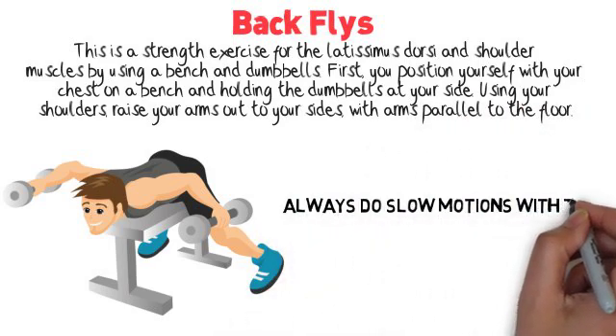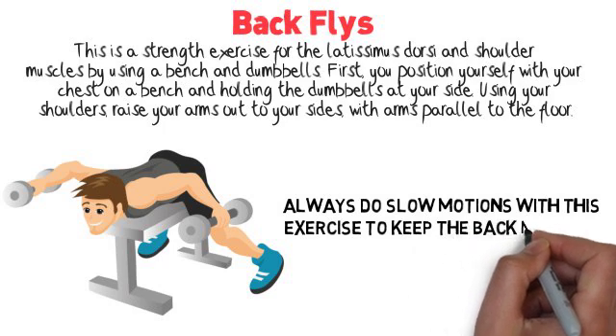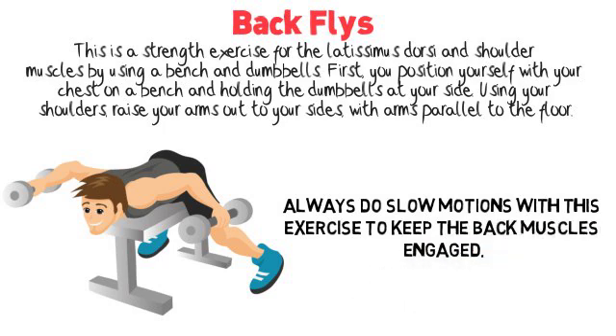Always do slow motions with this exercise to keep the back muscles engaged.